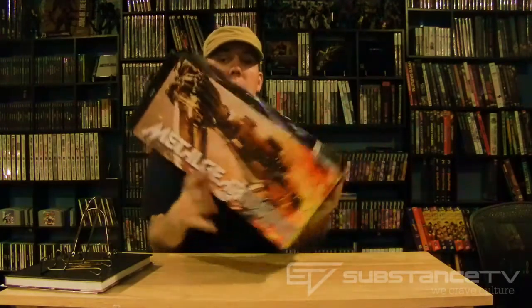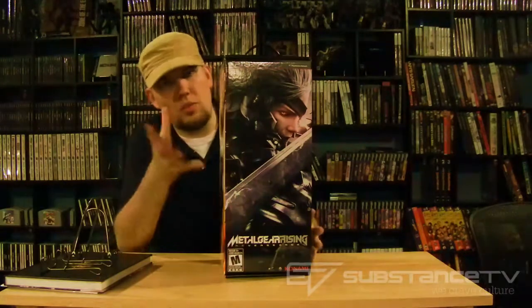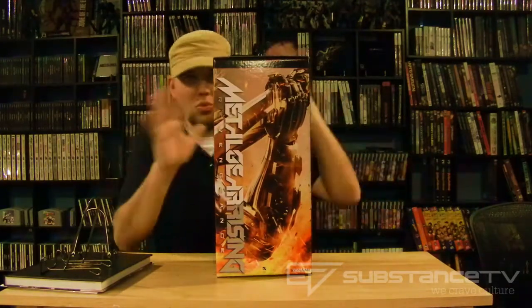Let's just get to the main event, ladies and gentlemen, which is this big beauty here — that's what we all came for. Let me cut the security. Before I do, by the way, it's got the dual sides of Raiden — the art book is like that too. You've got the blue side here and then the red side here. Kind of the duality of Raiden, I assume, is what I'm getting.